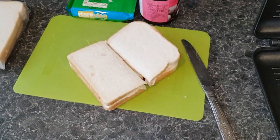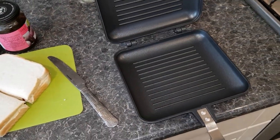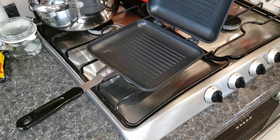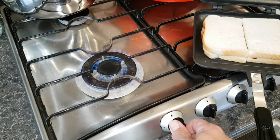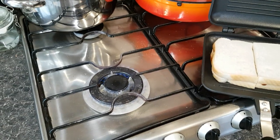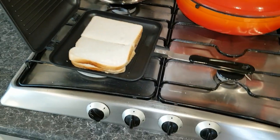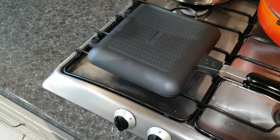I've now cut the sandwich in half and I'm going to slightly preheat this pan. I've got that on full power, I'm going to turn it down to halfway because you're supposed to use this on low to medium heat. I'm going to turn the handle in so there's no accidents, then close it just to keep the heat in and keep an eye on it.